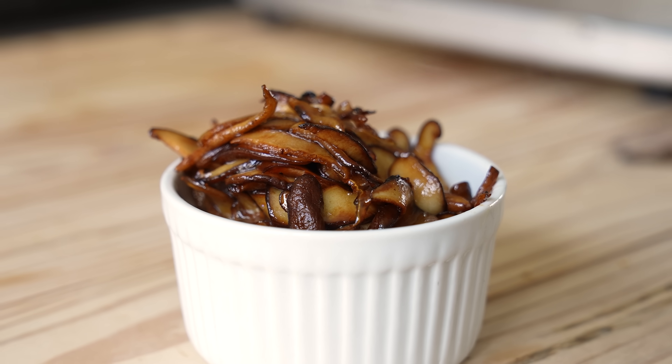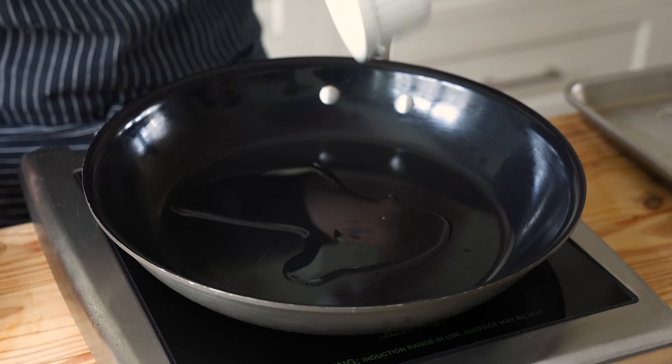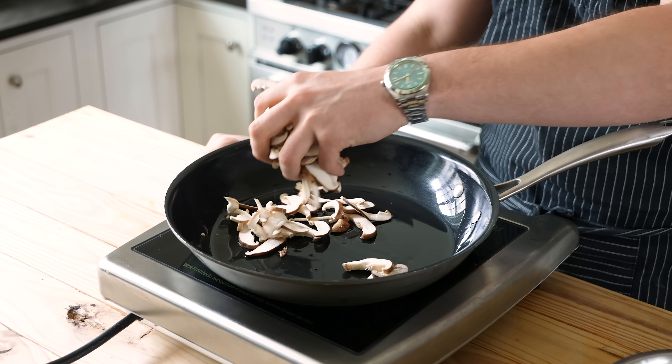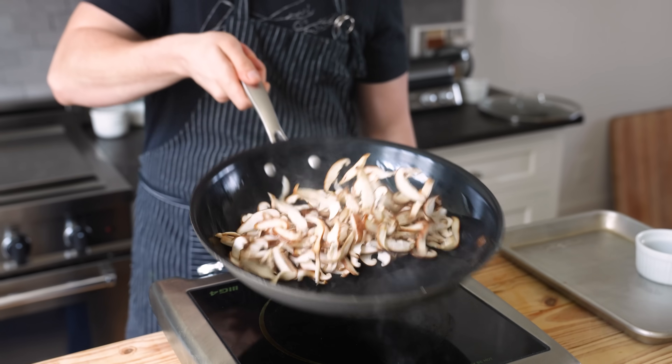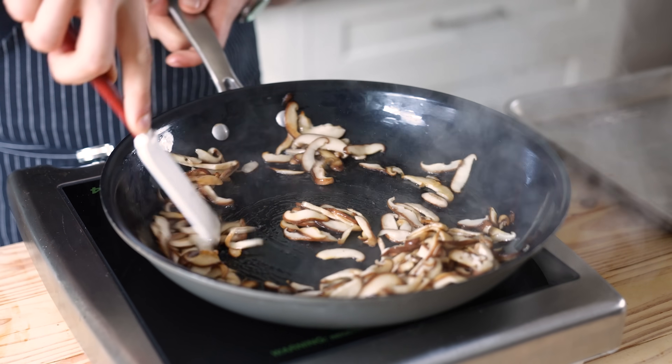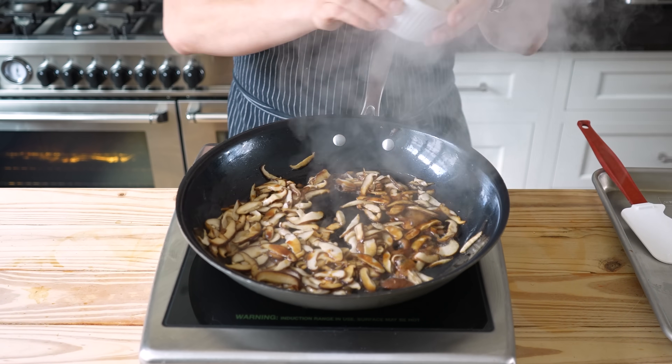Next up, mushrooms. Two tablespoons or 28 grams of vegetable oil in a 12-inch nonstick skillet over medium heat. Once hot, add half a pound or 227 grams of fresh sliced shiitake mushrooms. Cook, stirring often, until cooked through and starting to pick up some color — about four minutes. Cut off the heat and add one tablespoon or 15 grams of soy sauce. That's it.